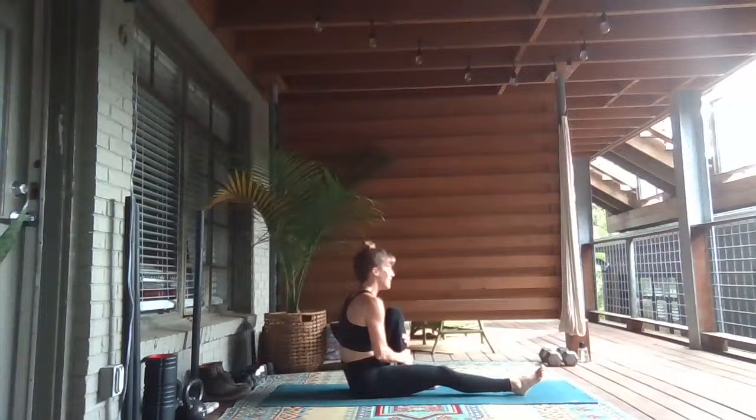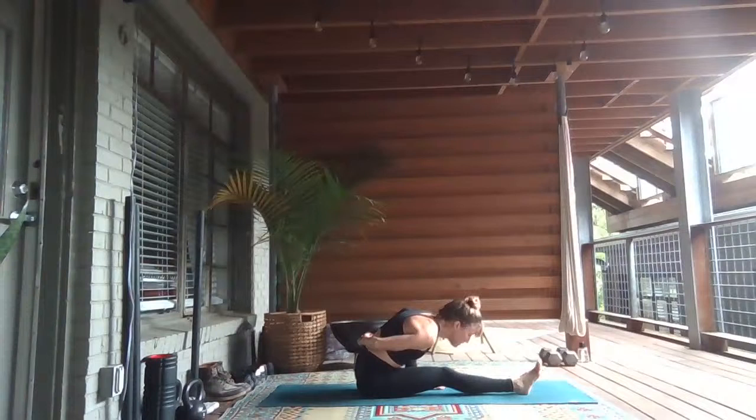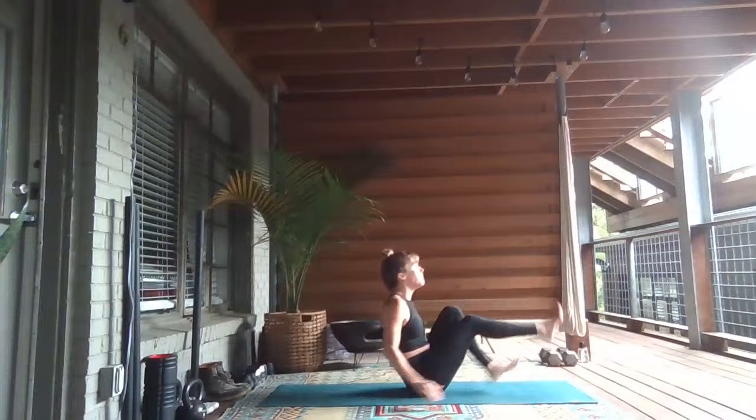Inhale, reach up. Exhale, hinge forward — bend around the left hip. Bow forward over the right leg. Breathe in and breath out. Inhale, lift up. Come into your high boat, lift both legs, press your palms together.